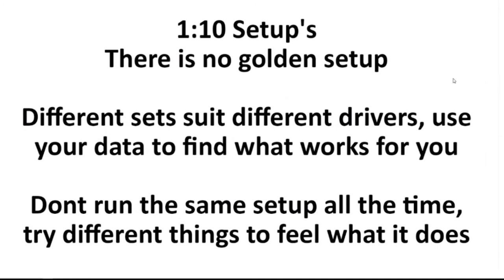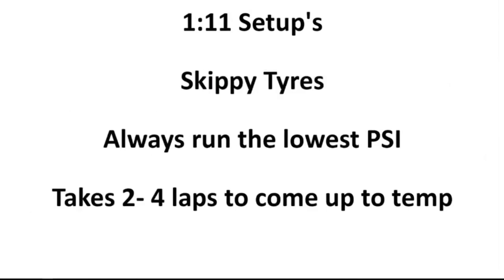Jumping to setups: there's no secret golden setup that's quicker than everything else. There are ones that work better, of course, but different setups suit different drivers. This is where it comes back to using your data to find out what works, because literally what makes one person quick won't make another. Mark Scaife was notorious in V8s — he used to run super-soft settings, hooking up on three wheels half the time like a rain setup. The other bit of advice is don't run the same setup all the time. Have a bit of a play around — feel what it does to the car. If you run the same setup all the time, you're not going to learn anything.